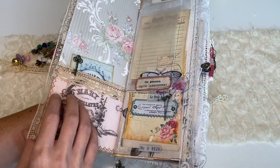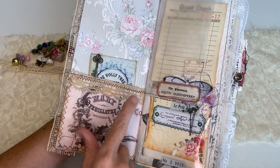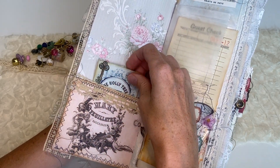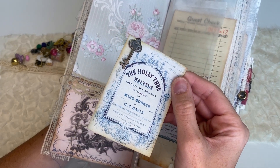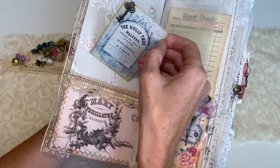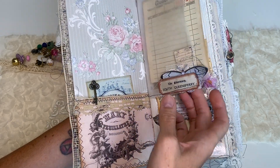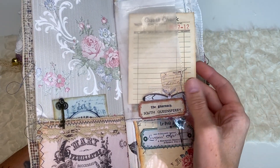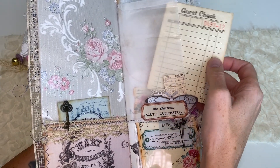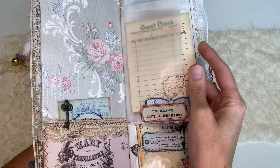So this is a nice long pocket, which would be great to add pictures, tags, whatever you want. We have a pocket in here lined with more vintage lace, and this is just a simple little journal card with a cute little key embellishment there. We also have a glassine bag with a little embellishment here — just a vintage coffee-dyed guest check in there.